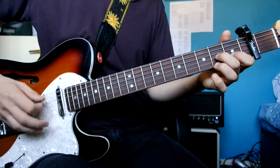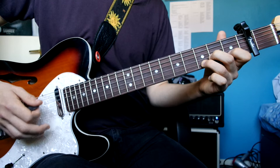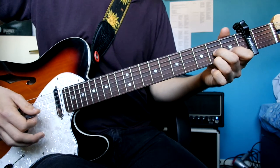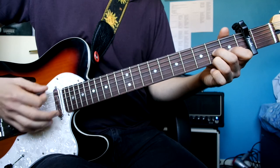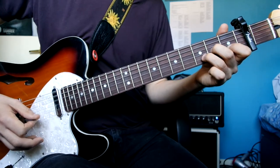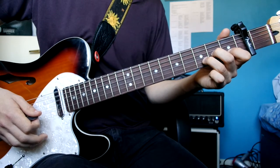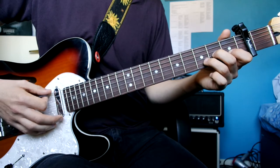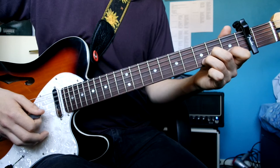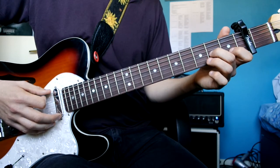Second one. Third one. Same as the first one, then the third one. Same as the second one but with an extra note added in there. The fifth one is the same as the fourth one.